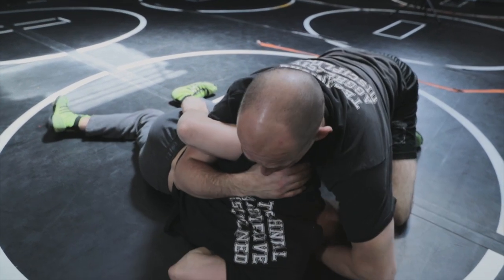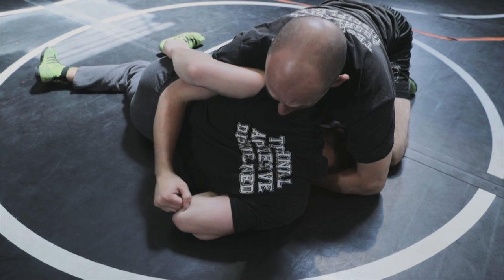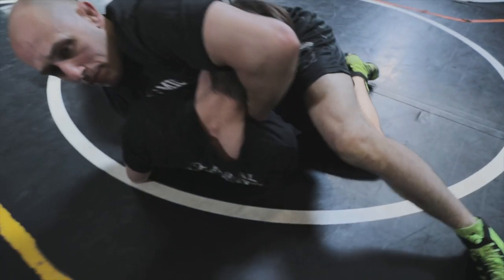It's all about finding that position that makes this work. From this point it's easy to just go over his head, adjust to my seatbelt, or keep the underhook and finish with our cement mixer position.